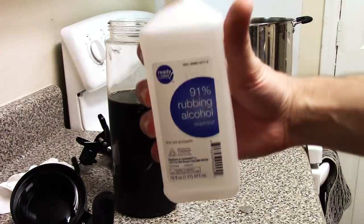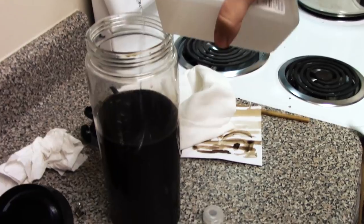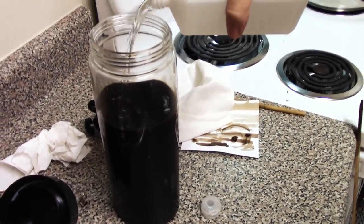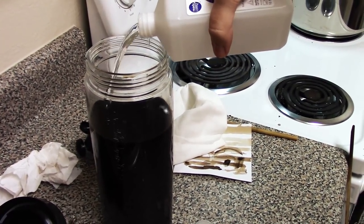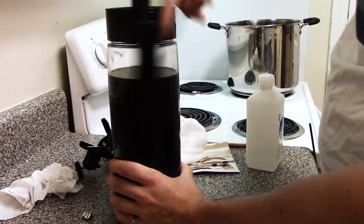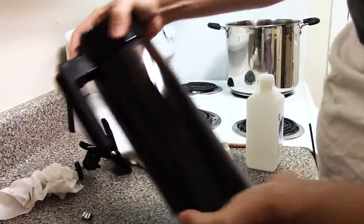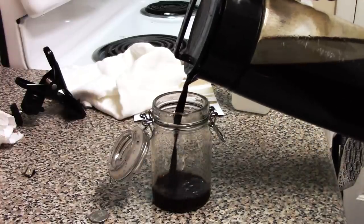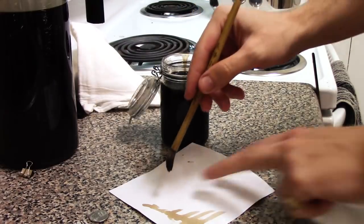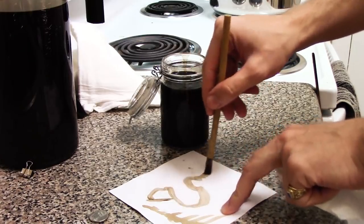The only thing left was to add alcohol, used as a preservative. This ink is essentially fruit juice and could get moldy easily, so the alcohol keeps it from molding. I added a pretty good amount, which gave it a strong smell. And that was it — my first batch of handmade walnut husk ink was completed. I got a decent amount from about 30 walnuts.